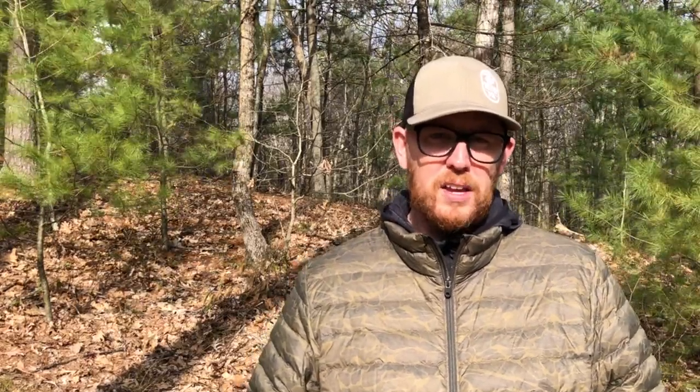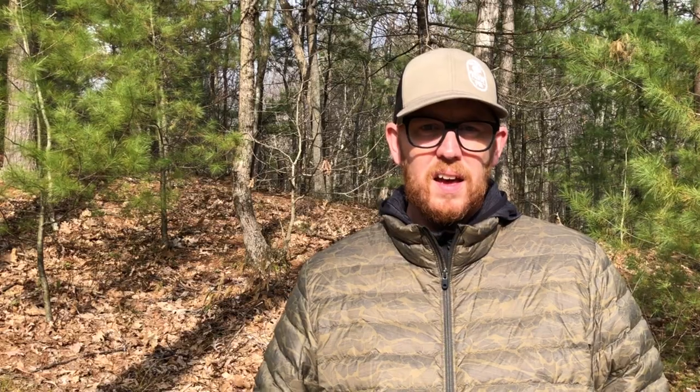I'll go ahead and put up a graphic here that shows how this stacks up to an Enlightened Equipment Revelation. You can see it stacks up really favorably across the board, both in weight and price. Of course, you're not going to have the option to custom build it. If this is your first foray into quilts, you can go into a store, you can get in the bag, you can feel what it feels like to be in a quilt, and you can see whether or not it's a fit for you, and then make that purchase based on actual first-hand experience.